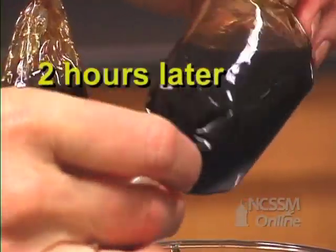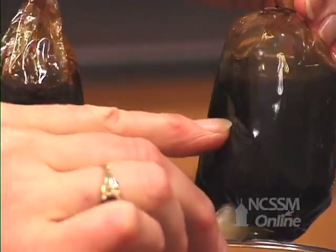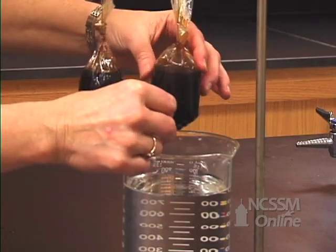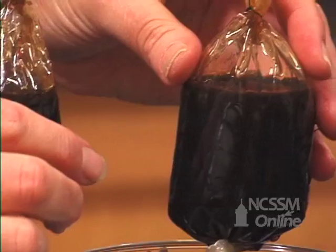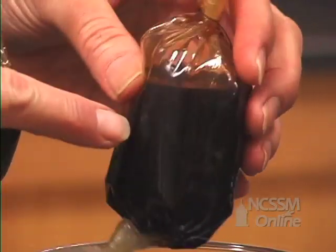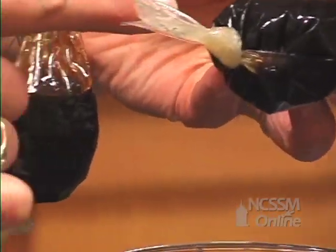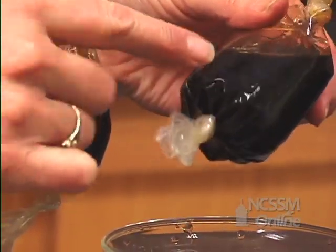Two hours later, let's see what our results are. You can see a definite change in the volumes. And if we move this around, you can see that in this larger volume, the molasses is not nearly as viscous. So we have plenty of evidence to support the fact that the water molecules moved through the dialysis tubing and diluted the molasses. So the osmotic pressure was the driving force that brought the water in.